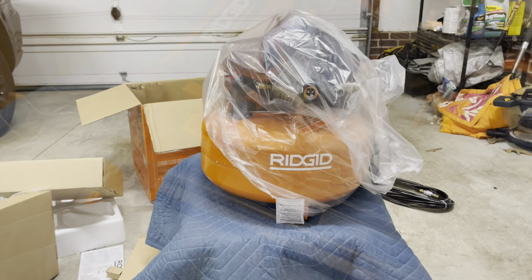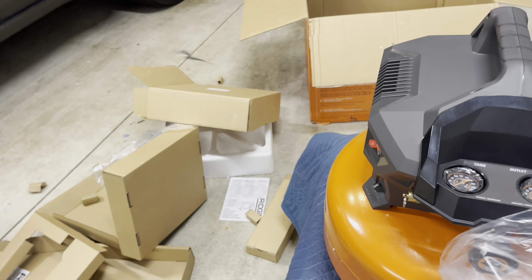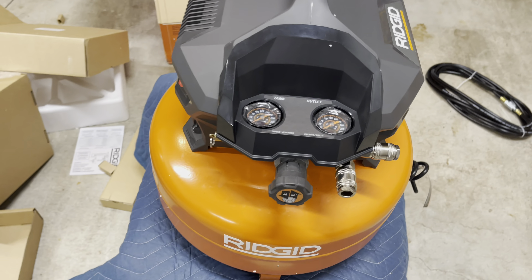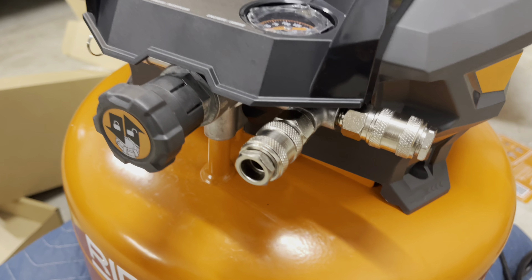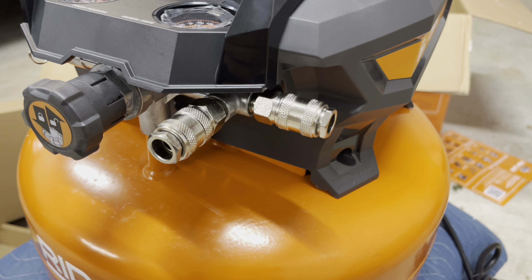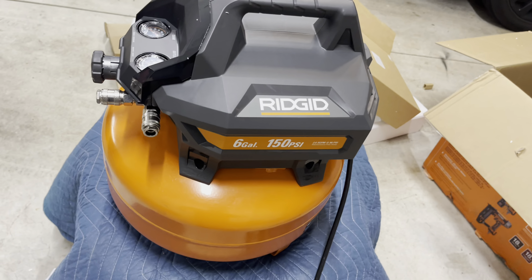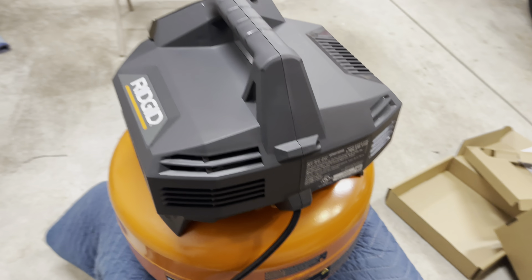Let's take the plastic off the compressor and do a quick tour. There we go — it's a six gallon pancake style compressor. You've got tank and outlet gauges right there. One of the things they highlight is it has dual outlets, so you can have two compressor lines running — maybe have two guns connected and just switch between them. Six gallon, 150 PSI.